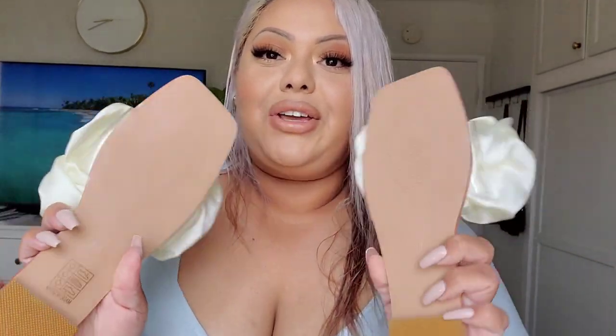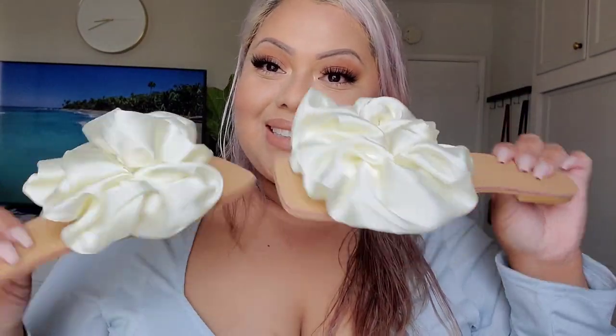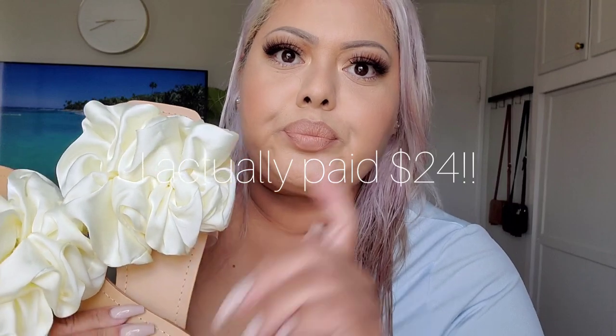The third shoe — I do want to say I love the material, it's actually good material. These look like scrunchies, which I think is cute. The size is 39, which is a US 8, and they fit perfectly. They are comfortable — of course I don't recommend you walk in them all day. I forgot the name but I'll definitely link that in the description box. These are really cute, definitely recommend, and I think I paid $13.